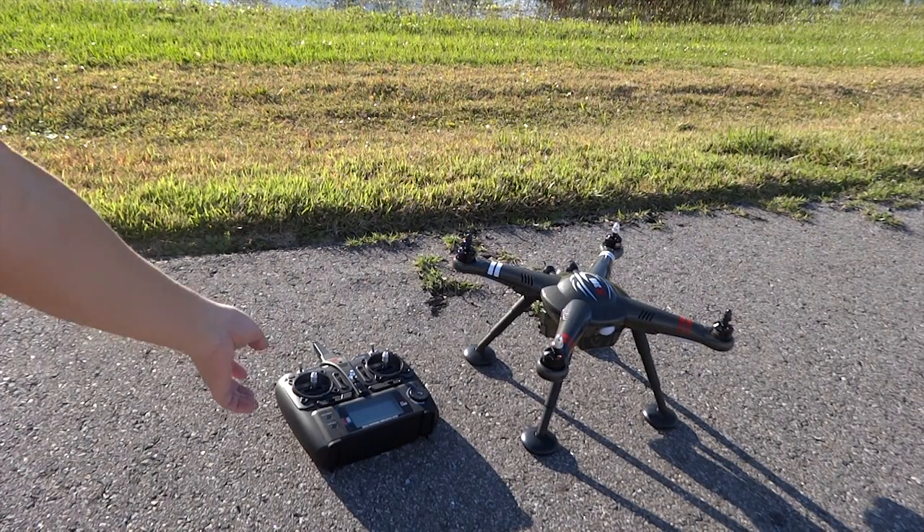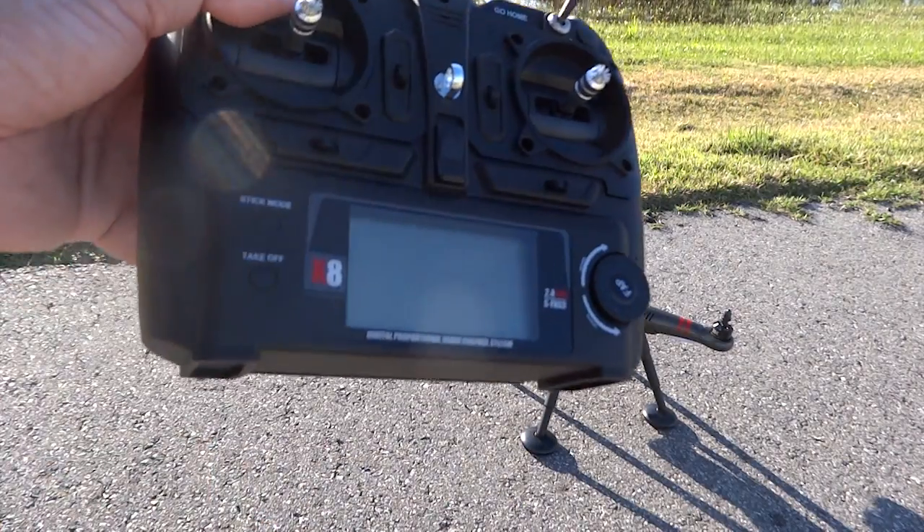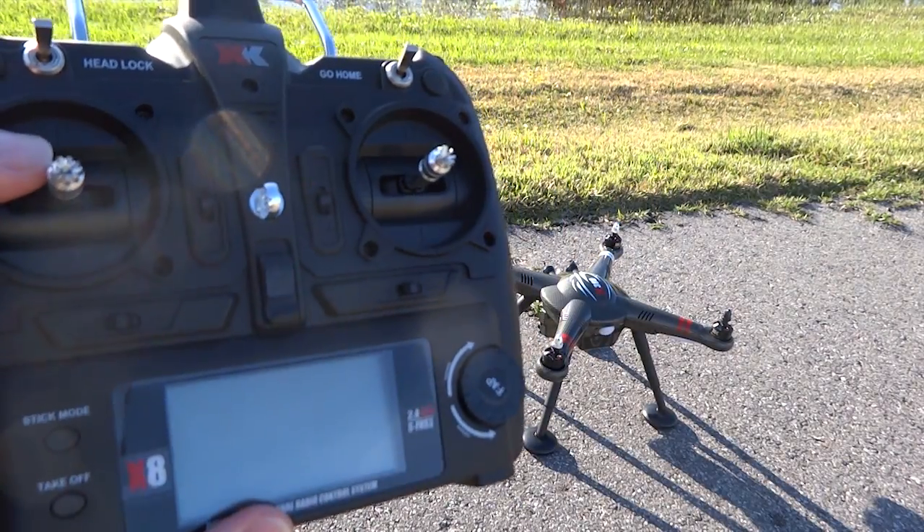Hello. We'll get back to the OLC flight on the X380 in a moment. For now, a video archive from the drone mission team.